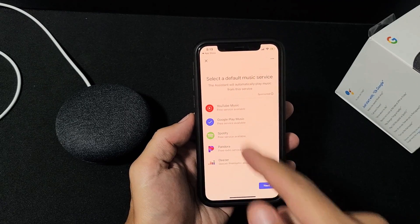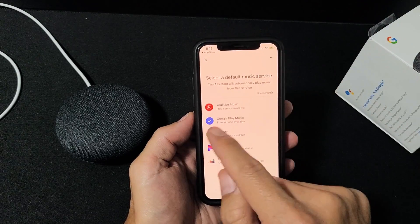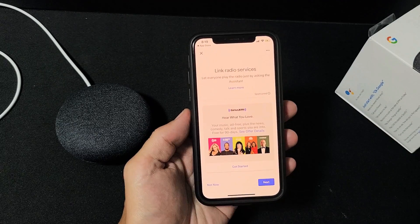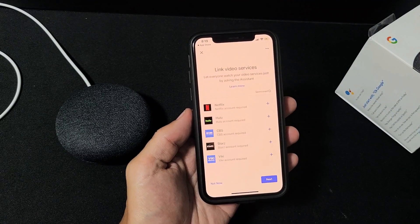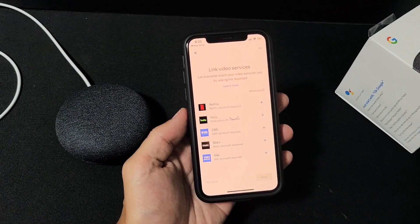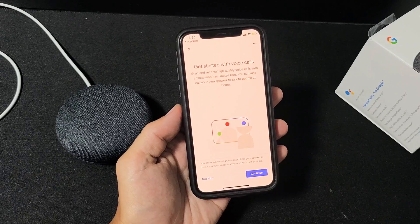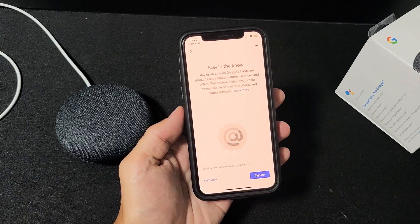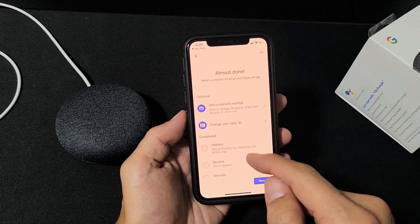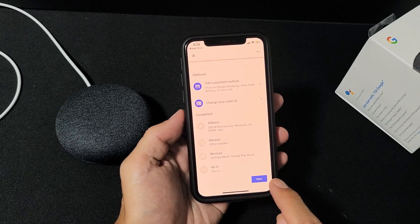Now select a default music service. If you're not paying for any of them, I'd recommend Google Play Music — click Next. For radio services I don't use any, so I click Not Now. Link video services like Hulu or Netflix — I'll skip that with Not Now. Getting started with voice calls — Not Now. Staying in touch — No Thanks. You can also add a payment method to shop on Google, but I'll click Next and skip that.